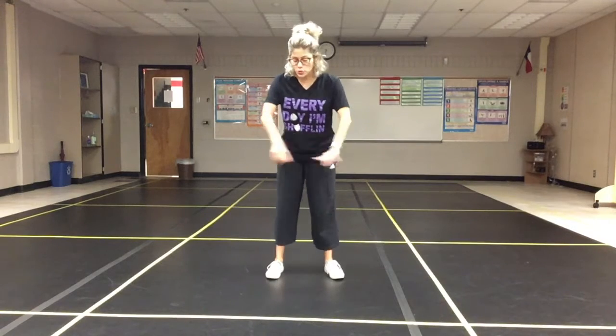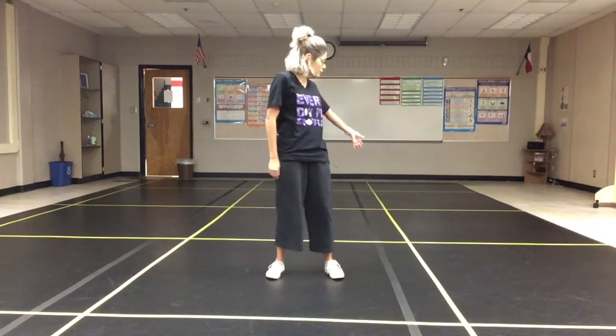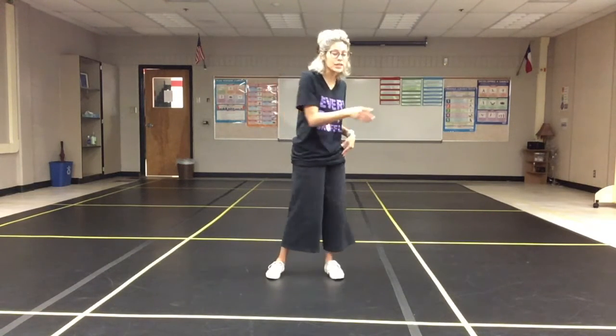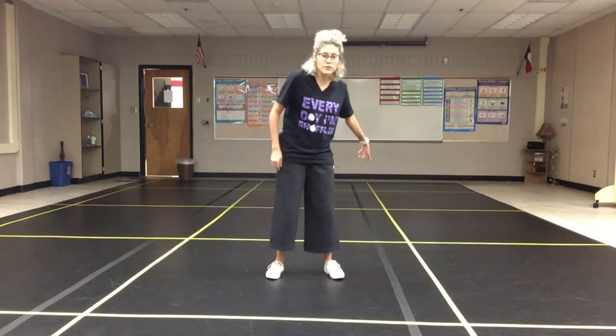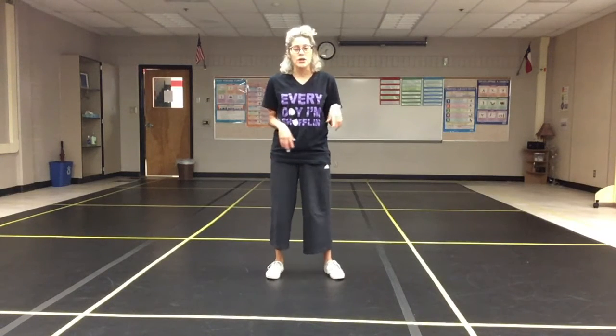So if you think about our square, we have four corners — one, two, three, and four. Two in the front, two in the back. And what we're going to be doing is we're going to be hitting each of those vertices. So each corner of that square is what we're going to be stepping on.